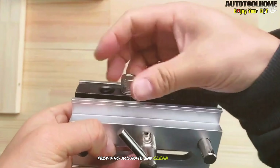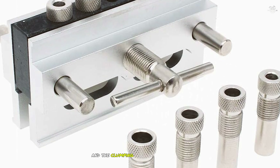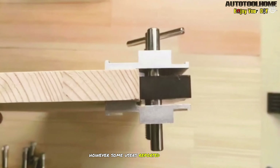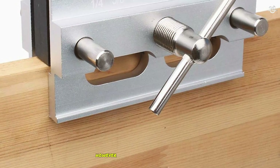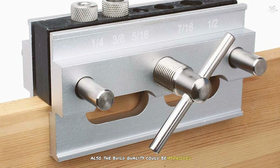In our tests, the Auto Tool Home Dowel Jig performed well, providing accurate and clean holes. The self-centering mechanism was reliable and the clamping system held the workpieces securely. However, some users reported minor alignment issues which may require additional adjustments, and the build quality could be improved.